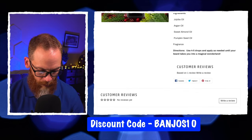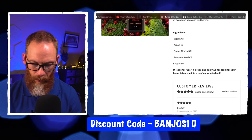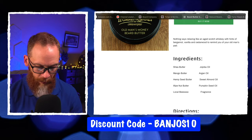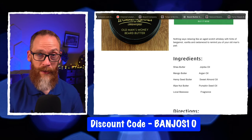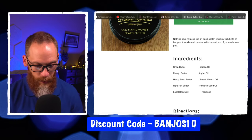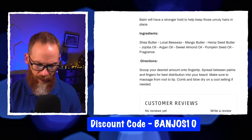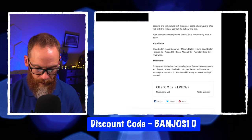Let's talk ingredients. The oils contain jojoba, argan, sweet almond oil, pumpkin seed, and fragrance — and these are fragrance oils, not essential oils. The butter ingredients include shea, mango, hemp seed, illipe nut butter, a little beeswax, jojoba, argan, sweet almond, pumpkin seed, and fragrance. The balm is similar but appears to be missing the illipe nut butter — it has shea, local beeswax, mango, hemp seed butter, jojoba, argan, sweet almond, pumpkin seed, and fragrance.